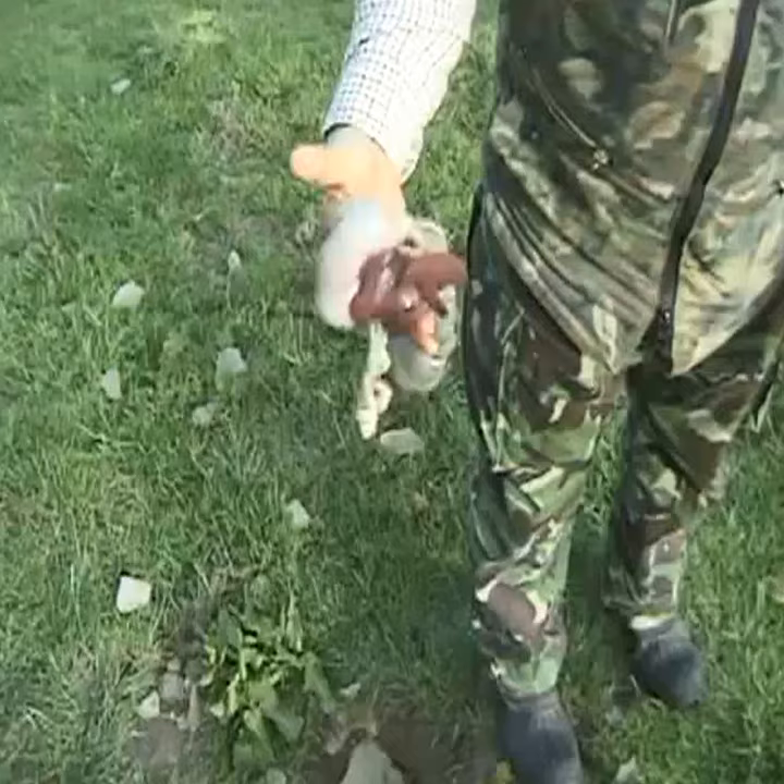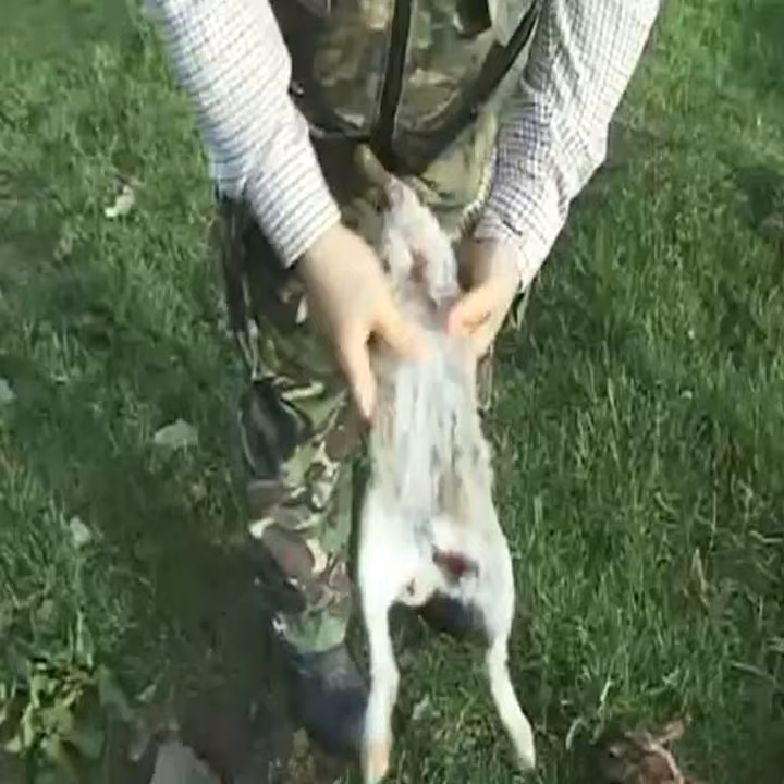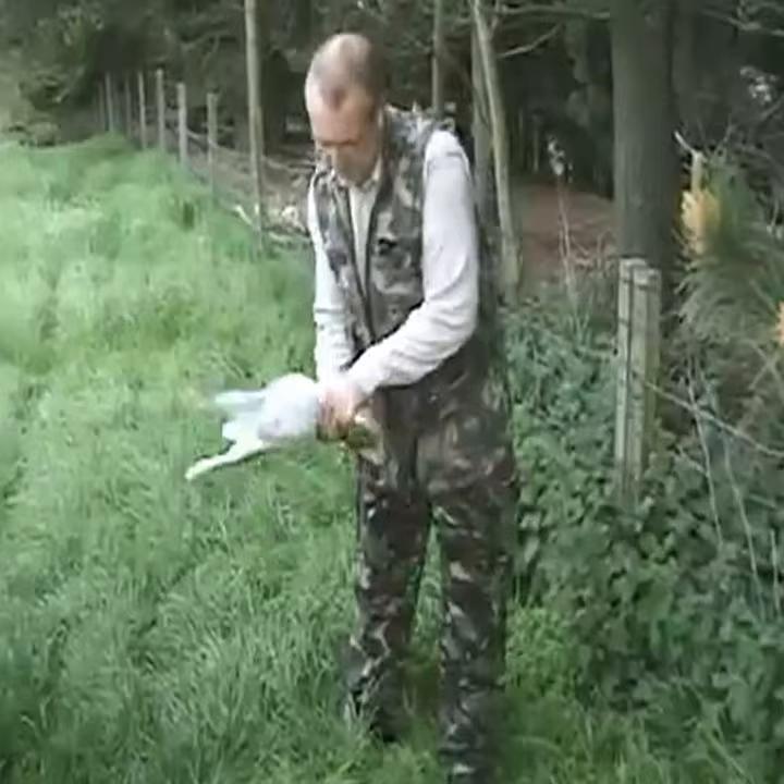As you notice here nothing is burst open, no contamination inside that rabbit. Everything is nice and clean. Now we have a little exit wound where everything came out but no splitting the rabbit, reducing any contamination from flies or insects.